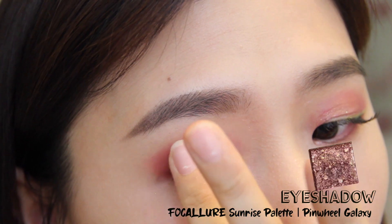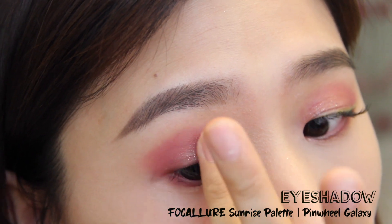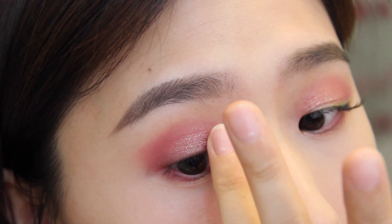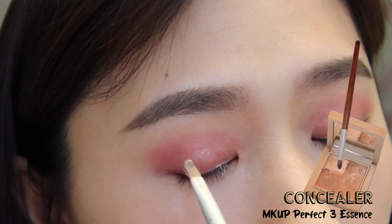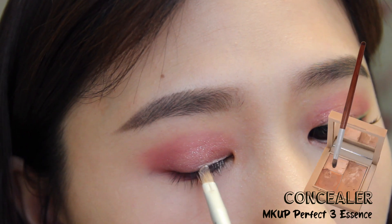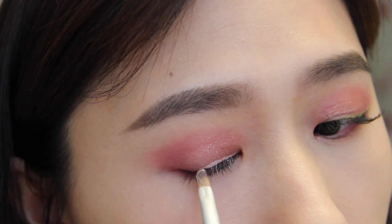Then I'm applying a shimmer shadow with pink and green glitters in it to the center of my eyelid. Next I'm taking the lighter shade of concealer from this palette and drawing an eyeliner shape — this is going to act as a base layer for my green shadow later on.